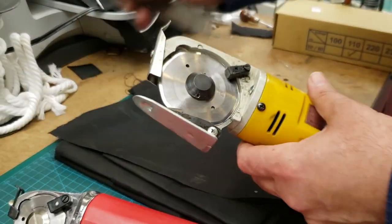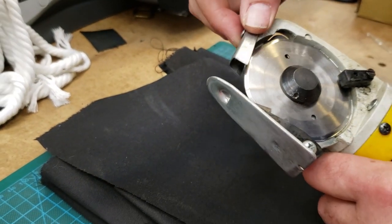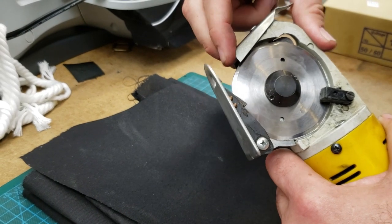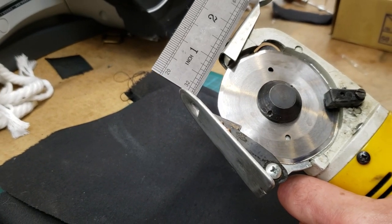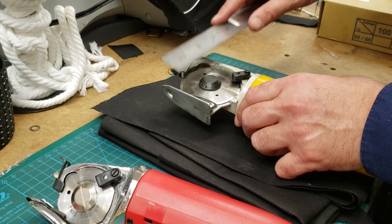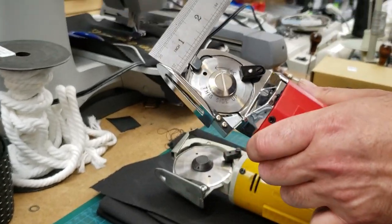I'm going to do a comparison. With this one you can cut up to one and one-quarter inch — if you take the finger guard all the way up or even remove it, you can go all the way to one and one-quarter inch. This one has a two and three-quarter inch blade. The other one — the max you can cut is half an inch.